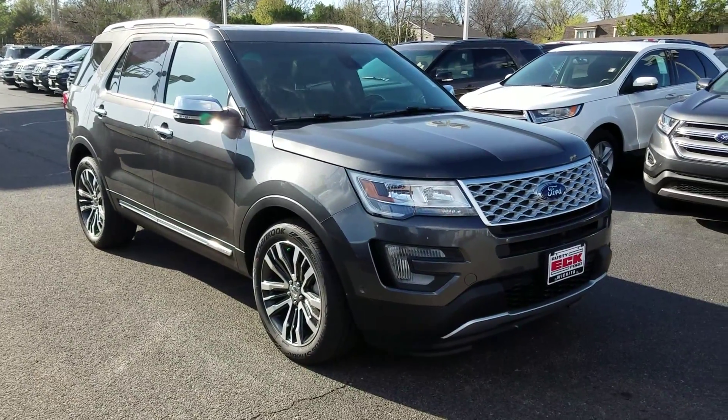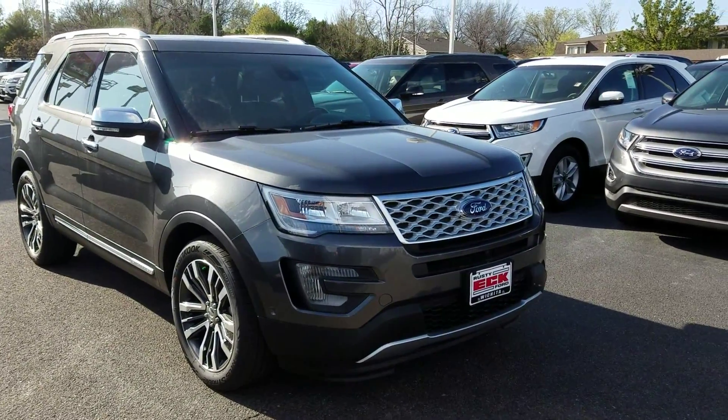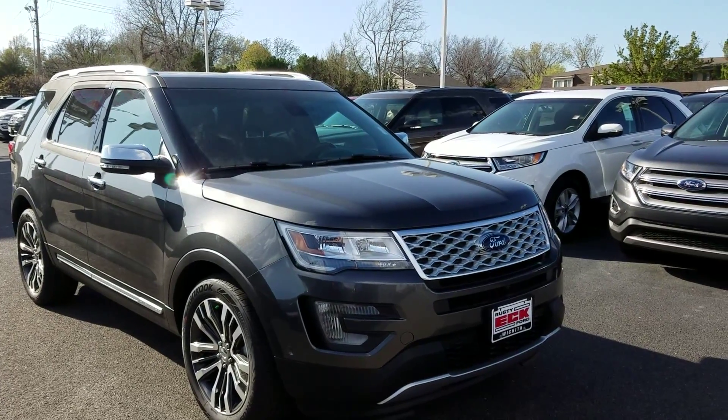Hey there, it's Michael Clark at Rusty Eckford. I want to give you a quick little walk around of one of our Platinum 2016 Explorers.